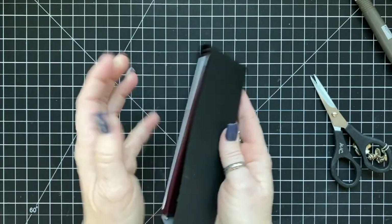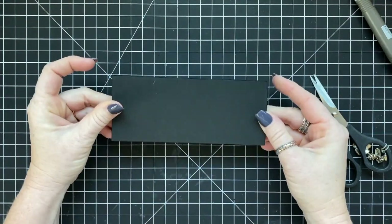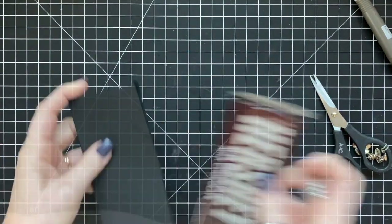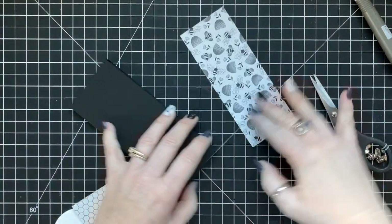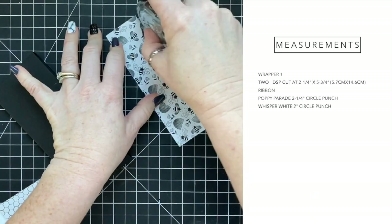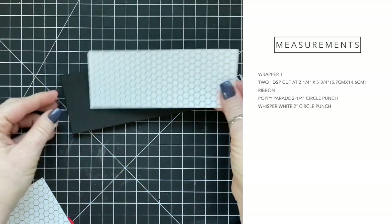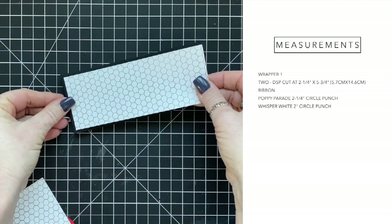A Hershey bar fits in here perfectly, so I just made a bunch of Hershey bar wrappers. We're going to start with the first one — it's a bag. Here are the measurements for the designer series paper pieces and the different punches I used.